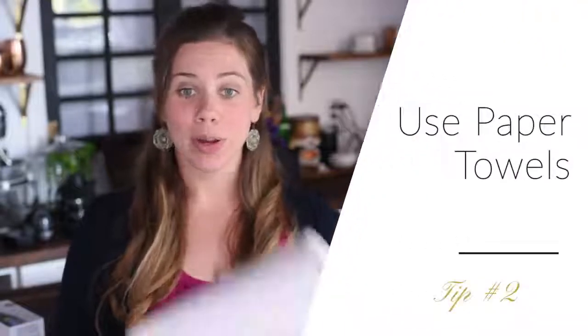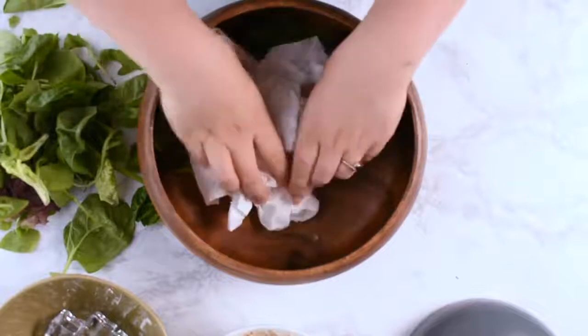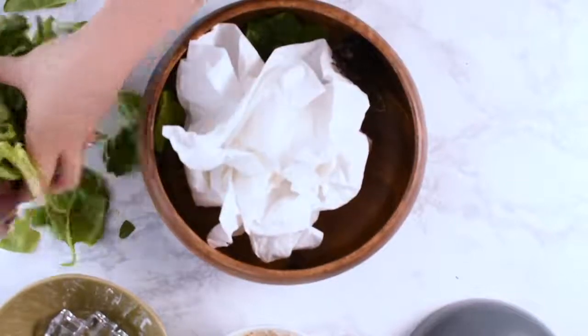Tip number two, paper towels. Taking a bunch of paper towels and wadding them up can work very effectively for some food. Stuff this into your bowl and voila, it's much taller and you're ready to shoot.